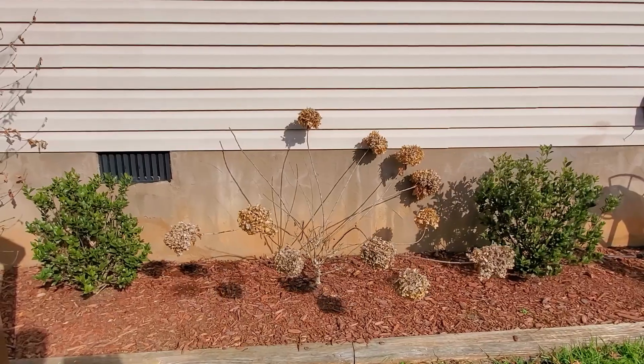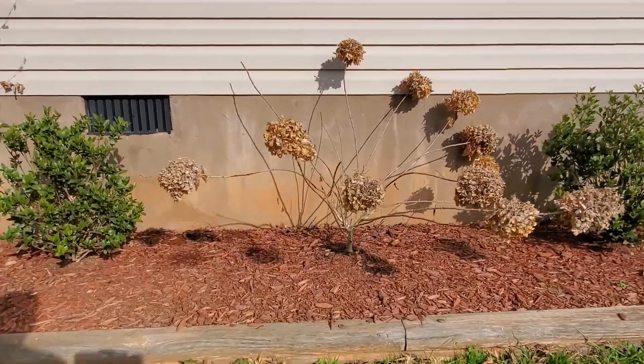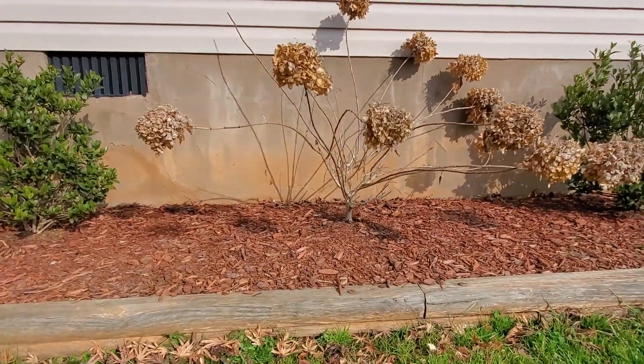Today I'm going to be transplanting a hydrangea — a limelight hydrangea to be exact — that I planted last May, I believe it was the beginning of May. And while it was great this year, it's going to quickly outgrow this space since they get around six to eight feet tall and wide. So I figured I'd take y'all along with me while I move this limelight and plant a rose of Sharon in that space instead.